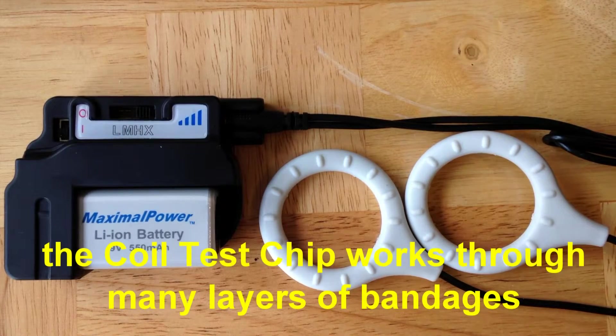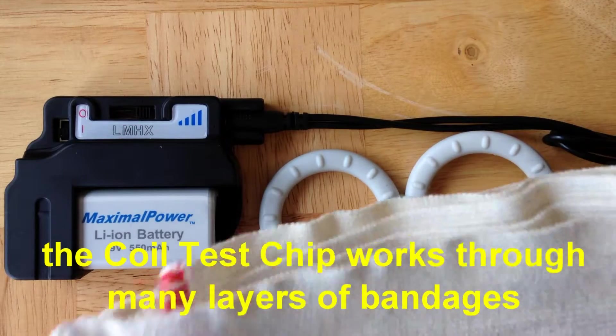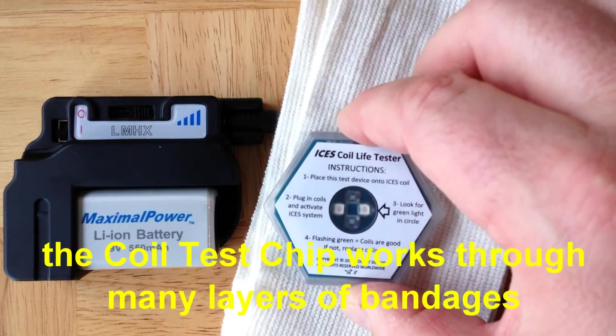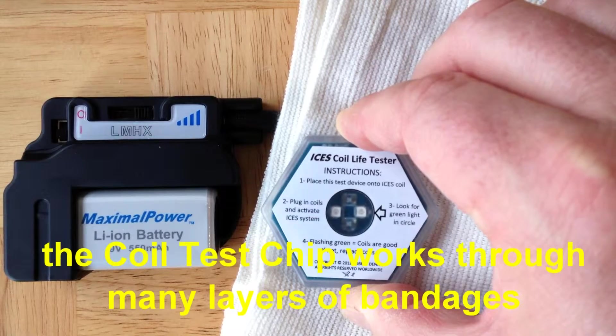For example, I have here a folded up bandage with about eight layers. If you place that bandage over the coils, you can still use the test chip, and it clearly indicates that the coils are functioning.